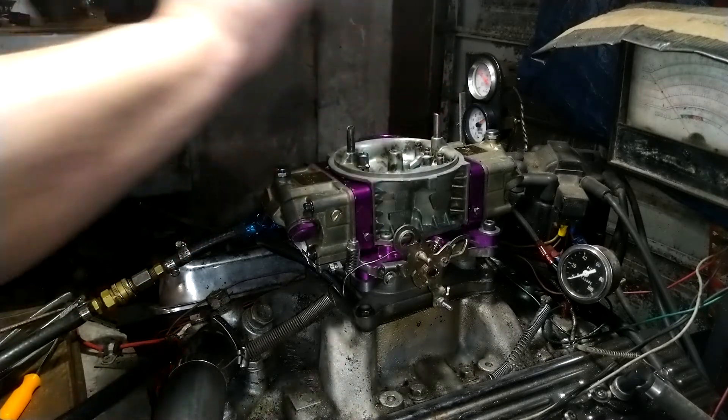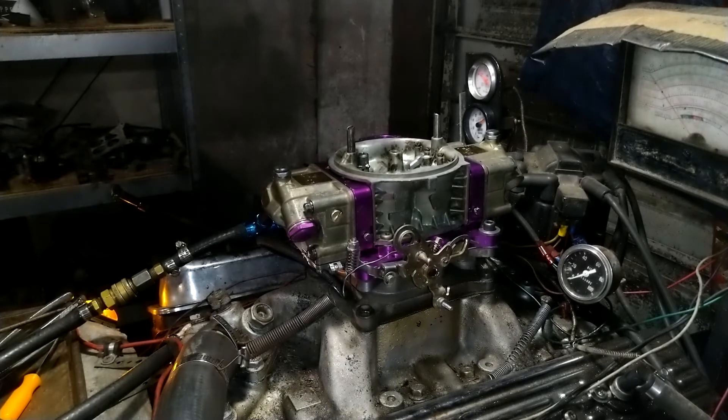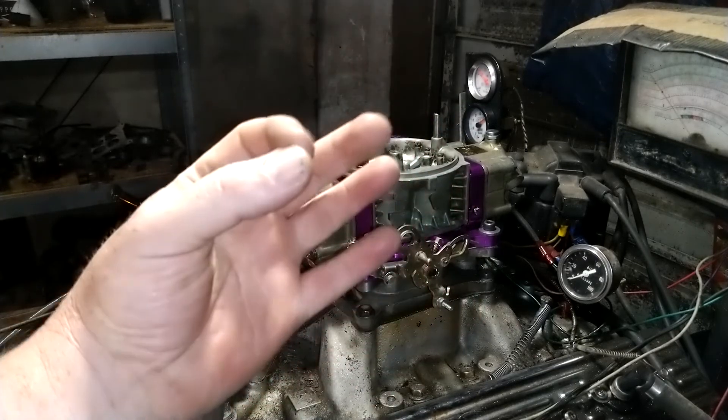Your high-speed idle jets up there were plugged up, plus a couple other spots inside the carburetor were messed up, but we got it fixed. Ruben, thank you for sending your carburetor to us here at carburetorsandmore.com. Our phone number is 832-221-4007.